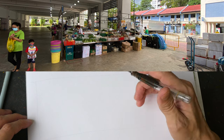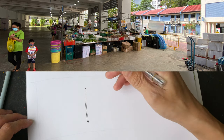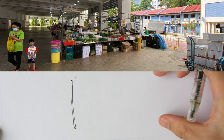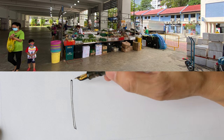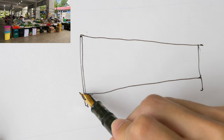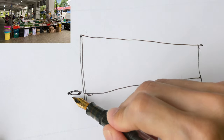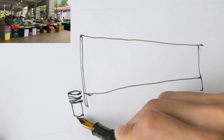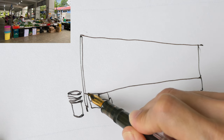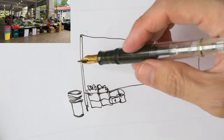The most important thing is to draw that vertical line and get the height right. The height of that structure is about one unit and the width is about two units. The line here tilts down slightly, and the makeshift table is like this. The height of the buckets starts around one third of the height. When I'm drawing I'm always comparing proportions — make sure you curve the bottom of the bucket because of perspective. There are some boxes here used to stack the tables, and the vegetables are on top.